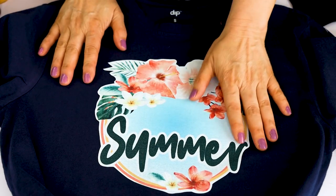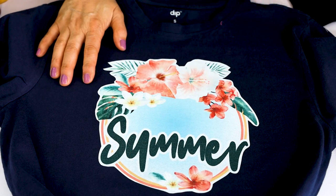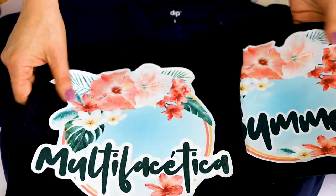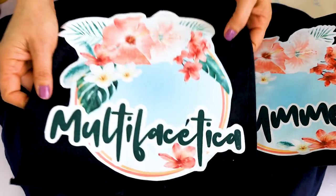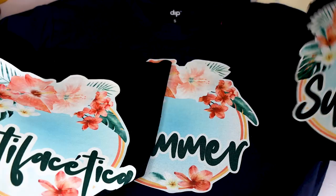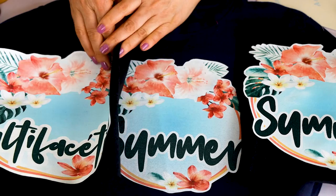If you are wondering how it's going to look after washing, I'm going to show you a few that I have already washed four times, and to me they still look perfect. The transfer paper is not damaged, nor the colors — they still look vivid and bright. I think it's a great option to customize dark cotton t-shirts.